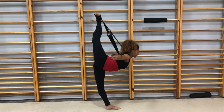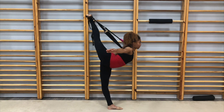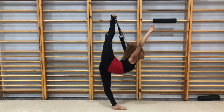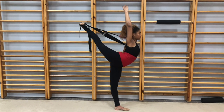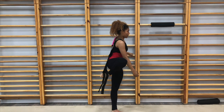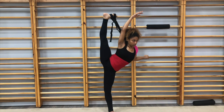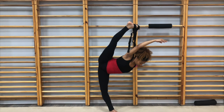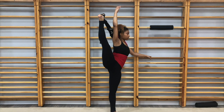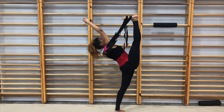I do the same thing on my other side — leaning forward in a penché, trying to keep my legs straight and my back up as much as I can. Then I transition into a tilt. After that, I put my leg in front of me and go back as much as I can while pushing my hips forward.